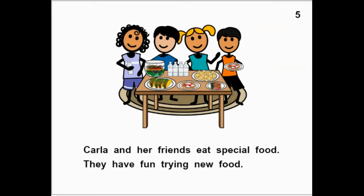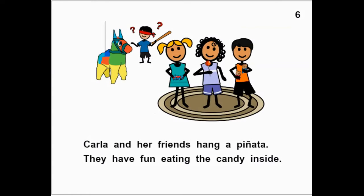Carla and her friends eat special food. They have fun trying new food. Carla and her friends hang a piñata. They have fun eating the candy inside.